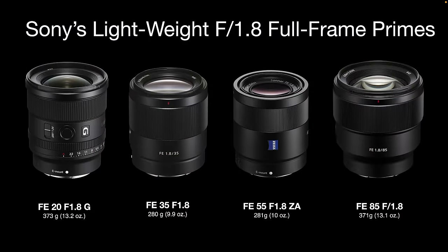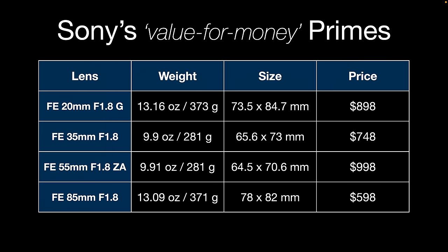This is one of Sony's best value f1.8 full frame primes. I'd put it alongside the 35mm f1.8, the 55mm f1.8 Zeiss, and the 85mm f1.8 — four really cost-effective, light, and affordable Sony primes. None of these are G Master lenses, but I'd always recommend them for people who don't have the budget for G Master zooms but want excellent prime performance with wide apertures.